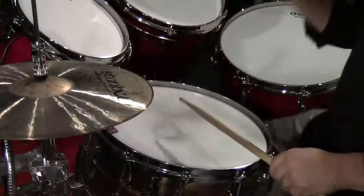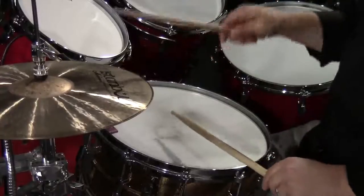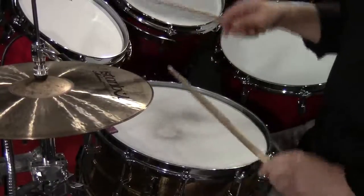Now we're going to apply this to a very simple drum beat — two and four on the snare and kick drum on one. The first beat is going to accent the one, two, three, and four. This is what that sounds like. Now we're going to reverse that and put the accents on the ands of the beat — and of one, two, three, and four. Sounds like this.